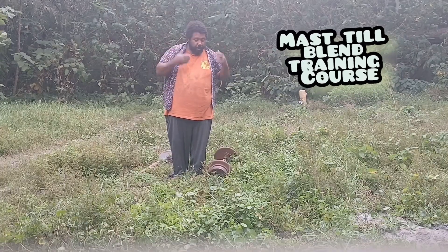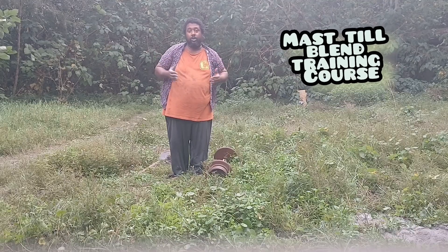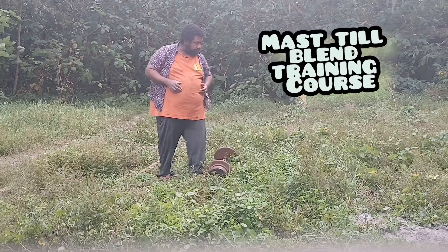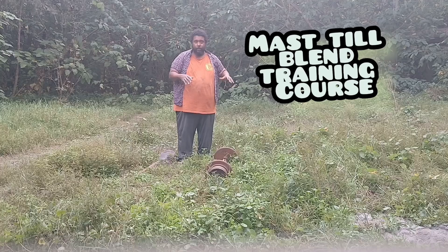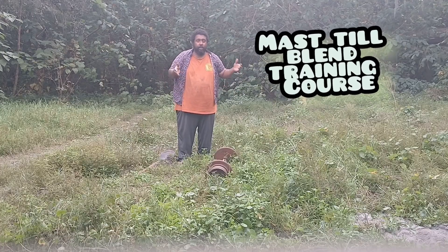There's also a second benefit to the exercise if you have a backyard where you can grow things. Because of the vibrations, it builds a well in the ground to store water for when you go gardening the next month.